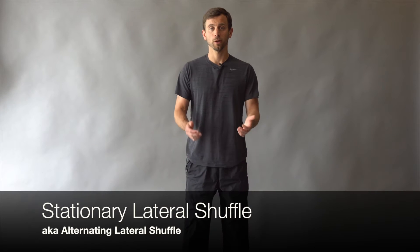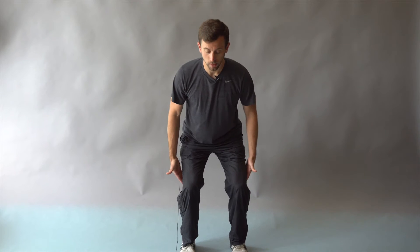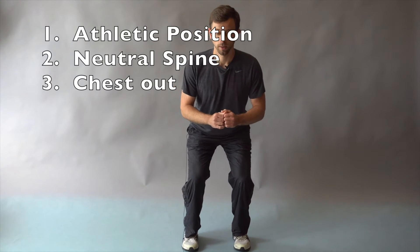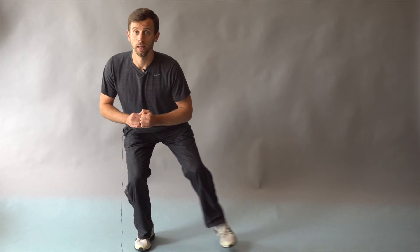With the alternating lateral shuffle, you'll start in an athletic position. You have a Z in the knees — not a full squat — chest out, neutral spine. You're going to step out, stay in that squat, and alternate the whole time in this athletic position.